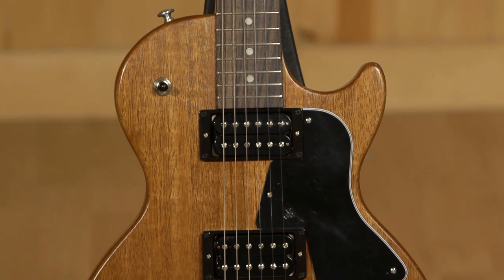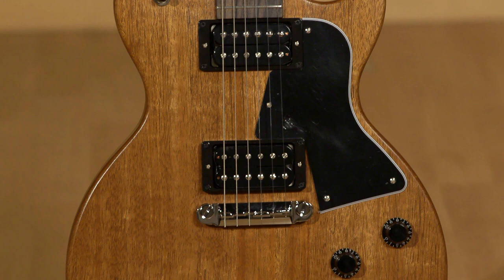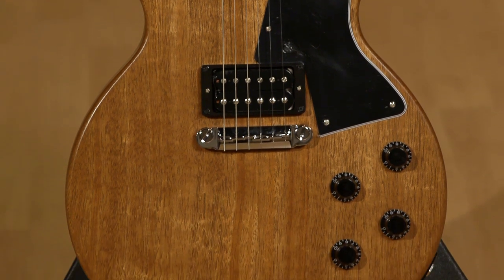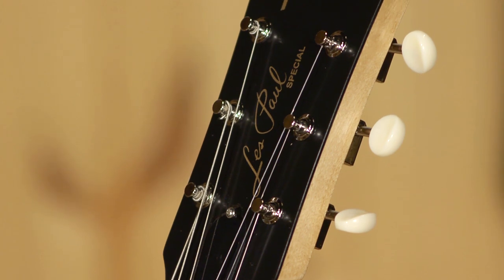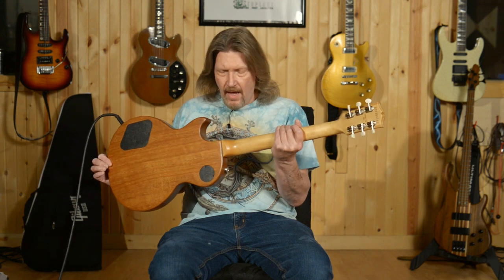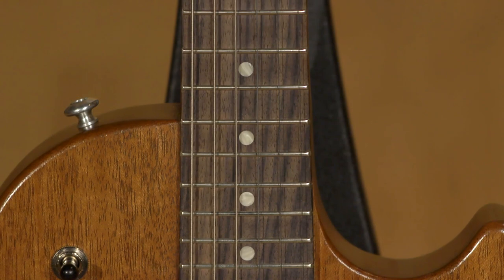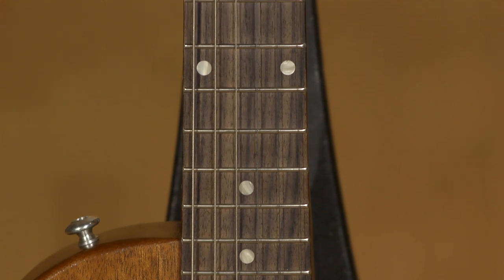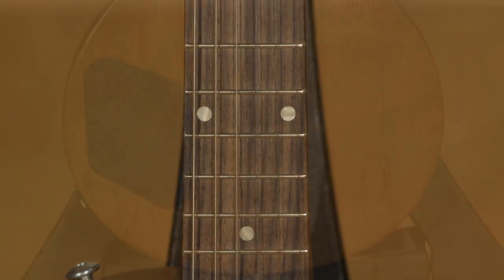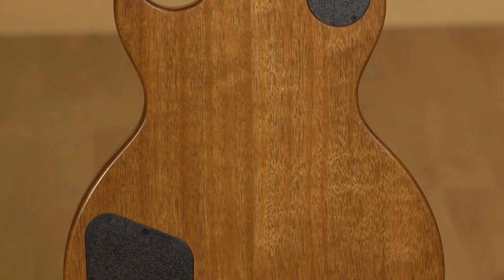And Gibson has just reissued this — well, I shouldn't call it a reissue. It's part of their modern collection. So they wanted to do a little bit of a modern take on the Les Paul Special. So we have actual humbuckers in this one. Moving on up, we have a set maple neck in here, rosewood fretboard on top of that, 22 medium jumbo frets. We've got a satin nitro finish on this whole thing, which just feels incredible.